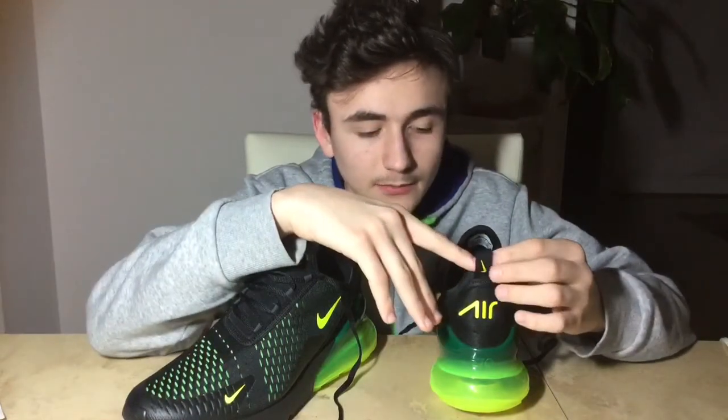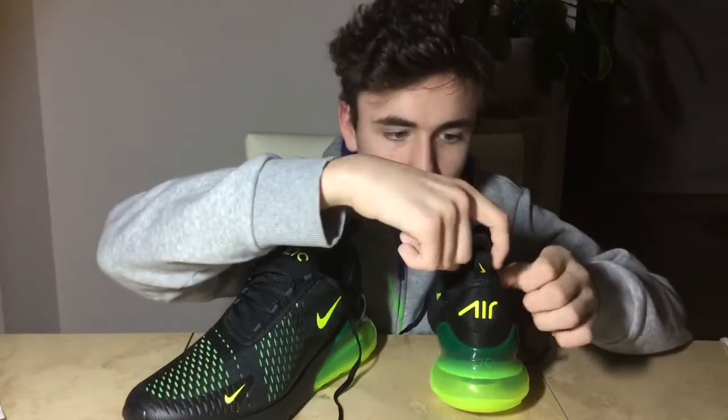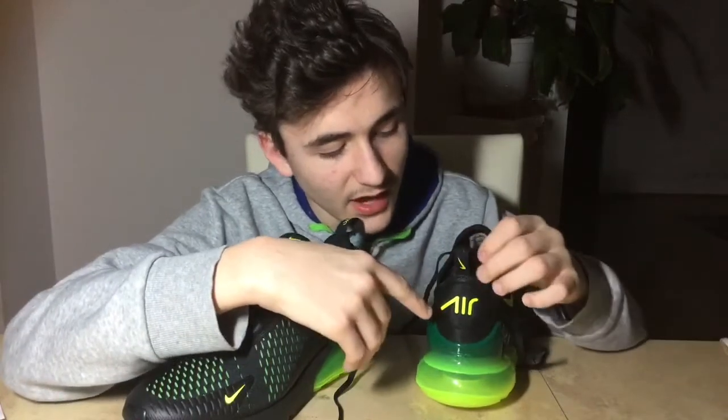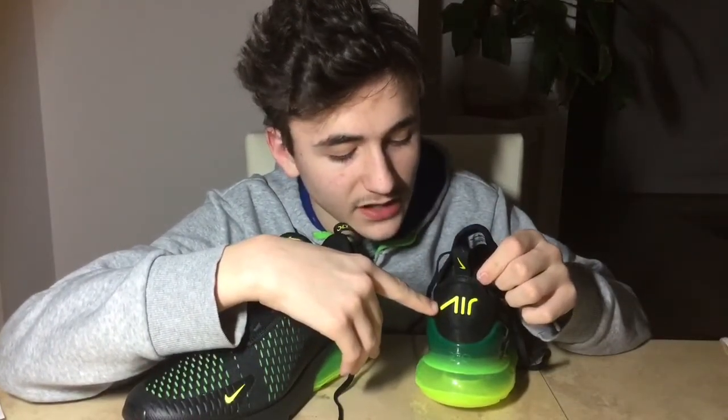A nice thing about this shoe is the heel pull tab, because for people with bigger feet it helps us get a grasp to put the shoe on. Another nice detail is how they wrote the Air sign because it kind of looks like it would be written in cursive or some special writing.